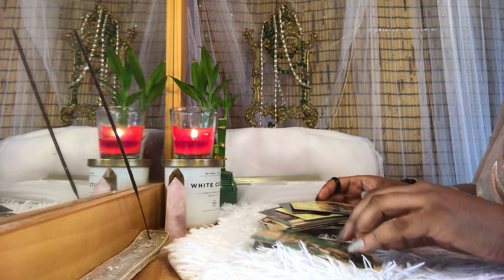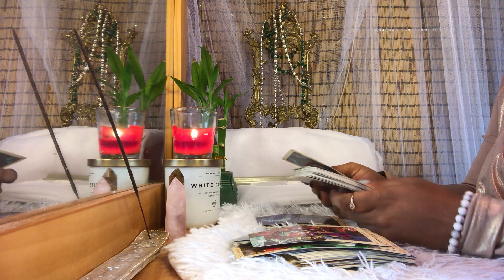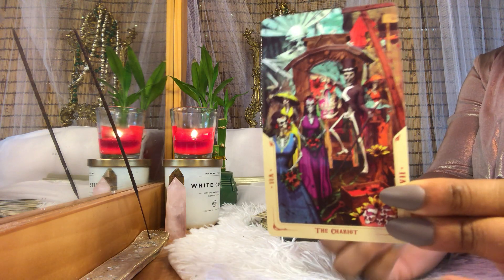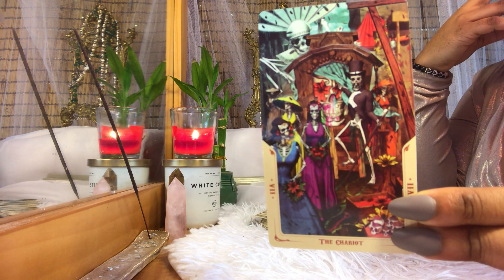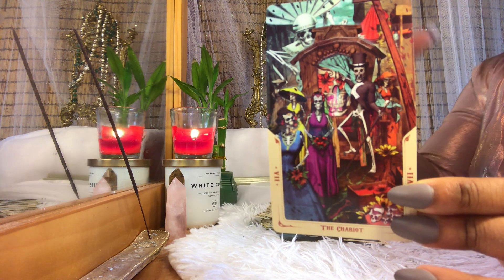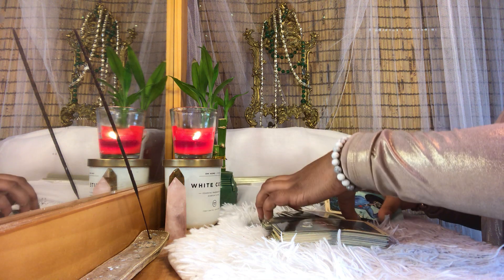Also, as soon as I opened up this deck, I just felt the energy pouring out of it — there's something potent about this energy. When I do readings with this deck specifically, I barely have to clarify. It's really easy to draw out the energy of the cards here. So I would definitely suggest keeping that one in mind.